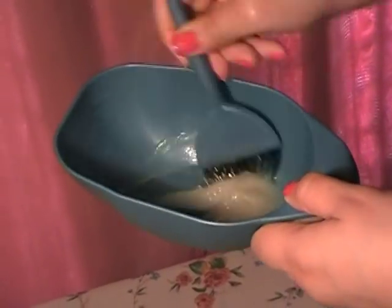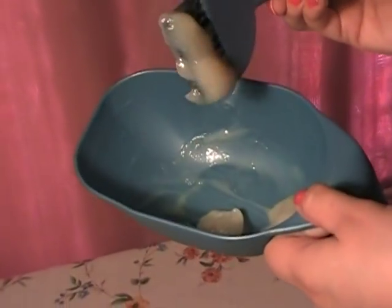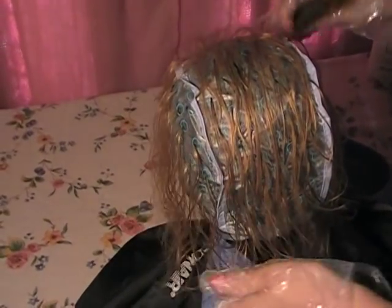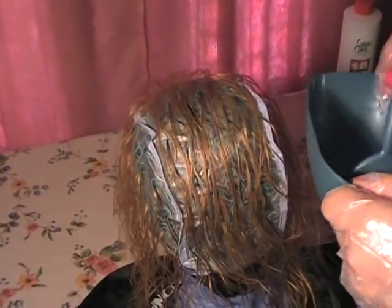Now you're going to mix until it becomes a gel consistency. Then you're going to comb the hair and apply generously to the hair on all angles of the cap.